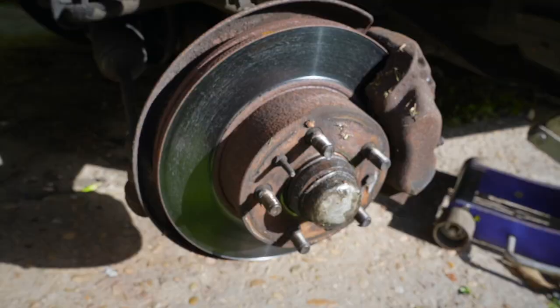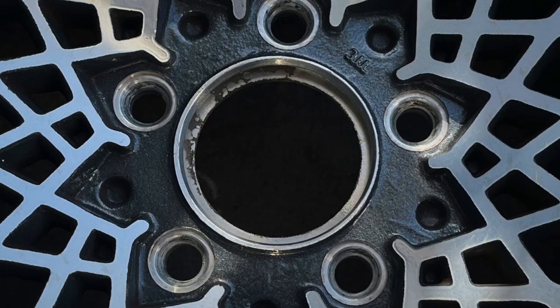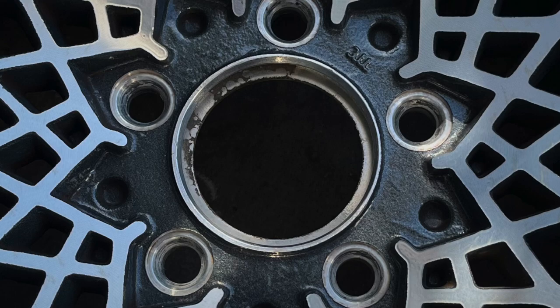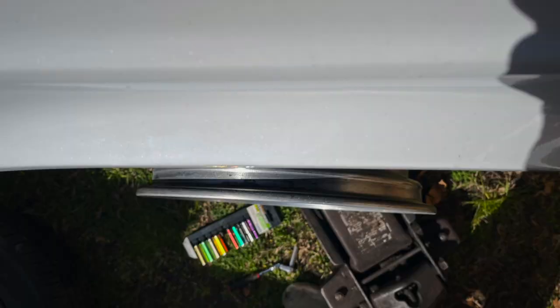I've got no problem with a wheel spacer slash adapter because it is adapting a bolt pattern. The Volvo bolt pattern is 5 on 108 and the Chevy bolt pattern for these wheels is 5 on 120 — that's what this does right here. The issue is that spacer is about an inch thick. As you can see, the wheels are already basically flush with the wheel well, so this spacer takes it from aggressive to 'something's wrong in the looks department' really fast.